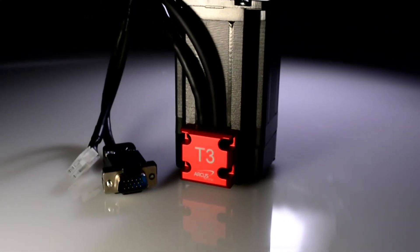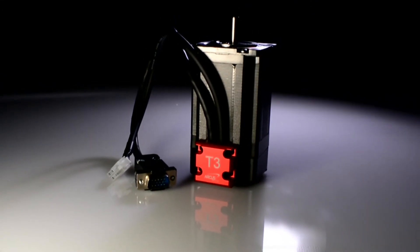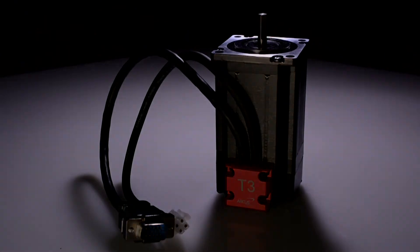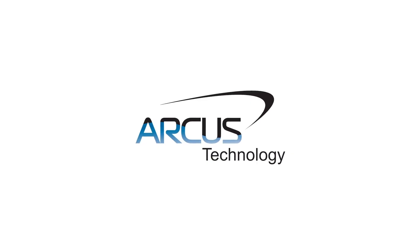At a three to five times lower cost than brushless servos and offering considerable speed torque improvements over typical two-phase stepper motors, T3 stepper motors are an ideal replacement with an excellent cost-performance ratio. Contact Arcus Technology and try out the new generation of T3 Ultra Performance Stepper Motors today.